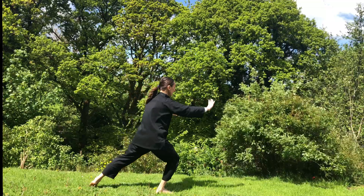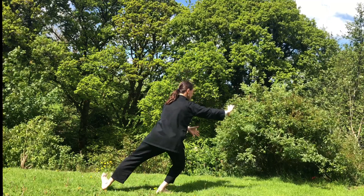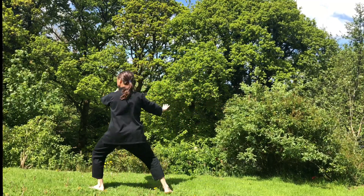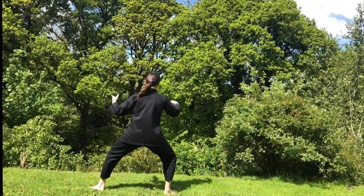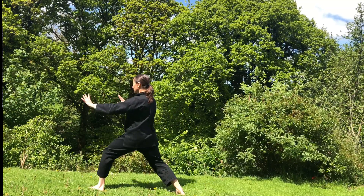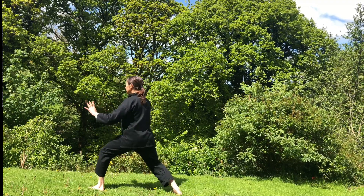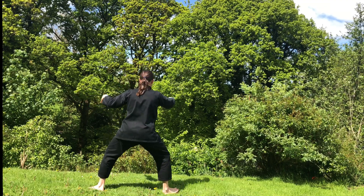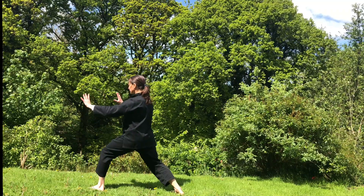Shift your weight into your right foot, breathe in, lift your left leg into alignment. Sink, exhale, step your left heel down. Waving hand like clouds to the left. Inhale, gather the chi, move your right heel. Breathing out, push the ocean wave. Breathing in, gather the chi. Breathe out, push the ocean wave. One more time, inhale — and exhale, push the ocean wave.